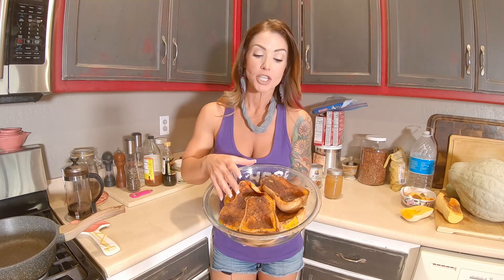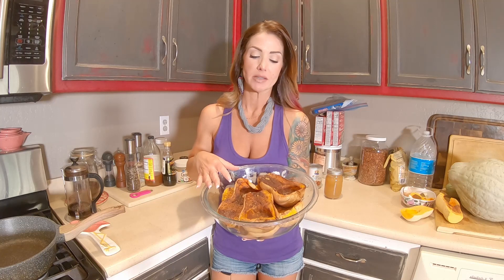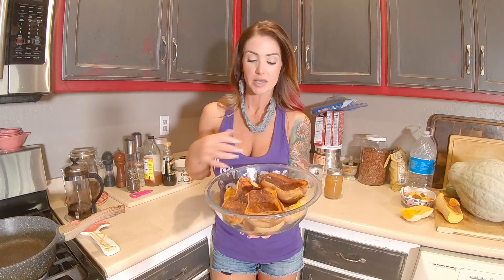These were fresh butternut squash that I let age on the counter for about a month, and then I sliced them up, cleaned them out, and roasted them — I did a video on that as well. I roasted them with a little bit of brown sugar, cinnamon, nutmeg, pumpkin pie spice, ground clove, and a little bit of ground ginger. I rubbed them with coconut oil first and then applied the spices. I roasted them at 400 degrees for 40 minutes, and I did these about two days ago.